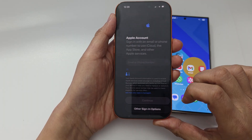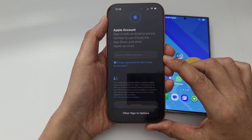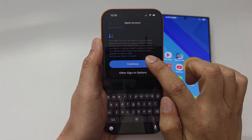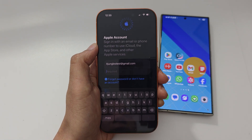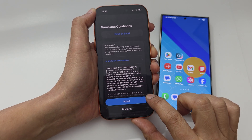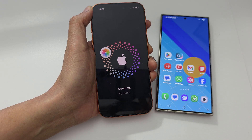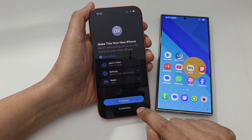Next, sign in to your Apple account. Enter your Apple ID email or phone number, then tap continue. Enter the password and tap the go button. Once you enter the correct password and account ID, tap agree. The device is now signing in to your Apple account.